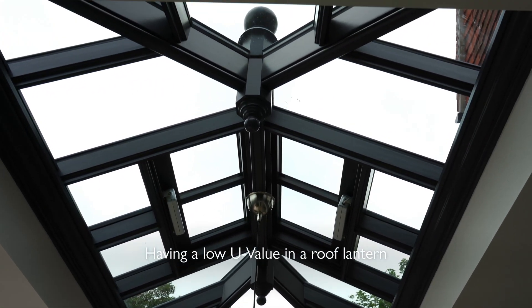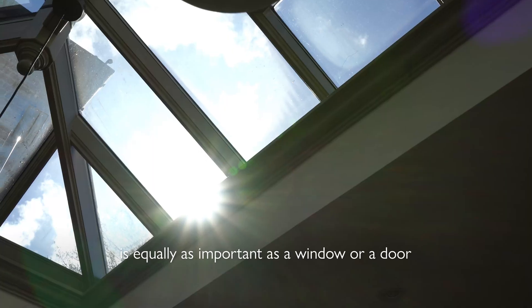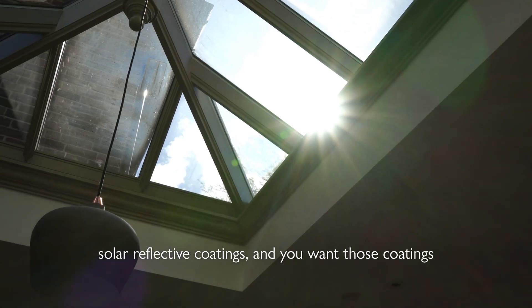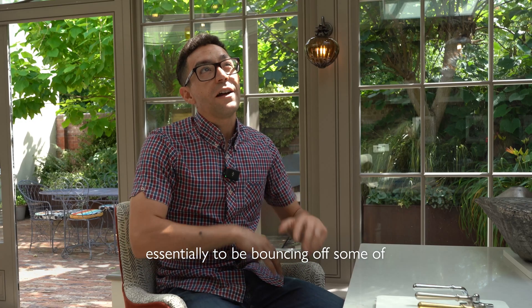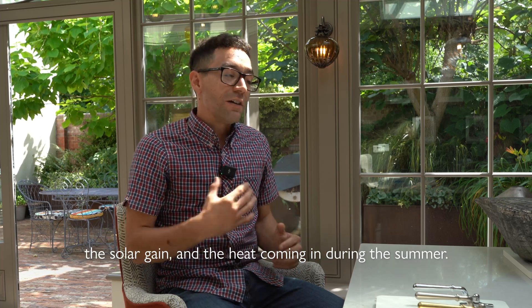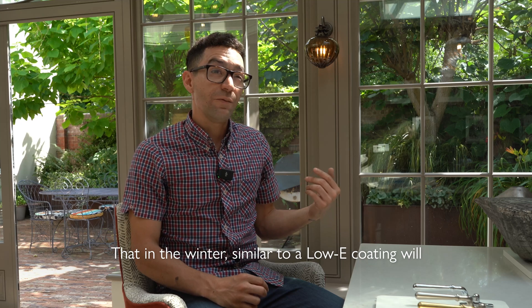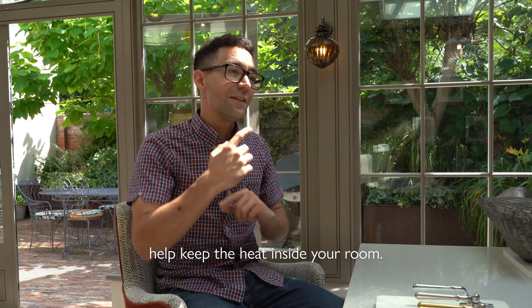Having a low U-value in a roof lantern is equally as important as in a window or door. In summer, solar reflective coatings bounce off solar gain and heat coming in, while in winter — similar to a low-E coating — they help keep the heat inside your room.